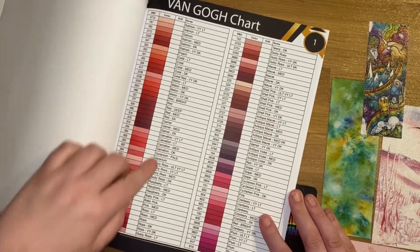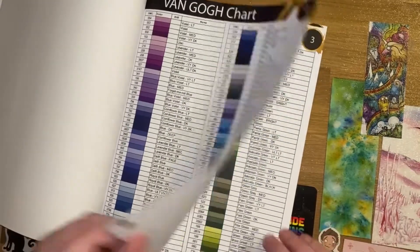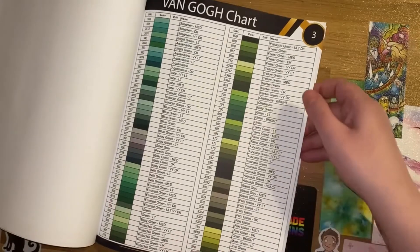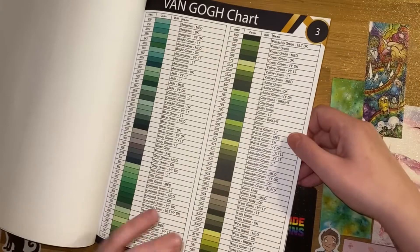The Van Gogh chart has all of the colours grouped together in colour families. So we've got the Salmons together, the Garnets, Carnations, Rose, Cranberry, going through Purples, Blues and Greens. So if you want to colour match with something you've already got, this is a good place to start because you'll be able to narrow it down.